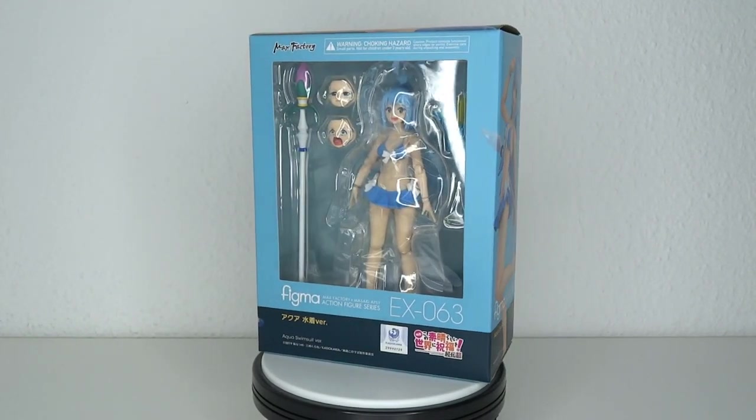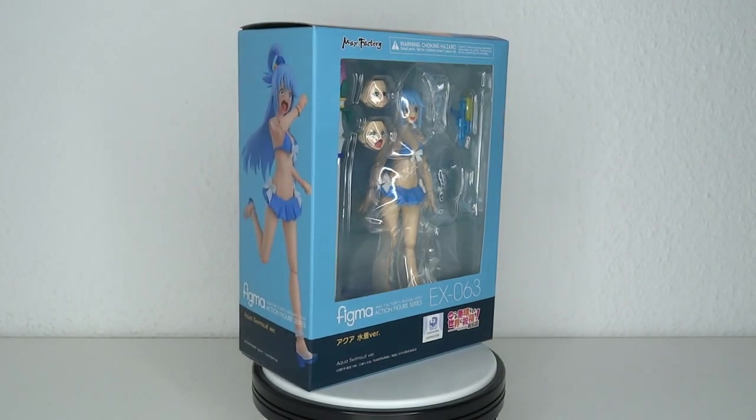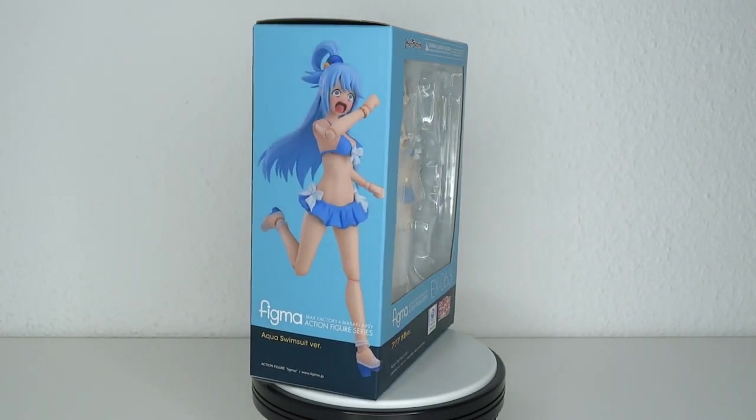It's Konosuba time! Hello and welcome to another figure review. Today we're going to have a look at the Figma Number EX 63. It's Aqua in the swimsuit version.